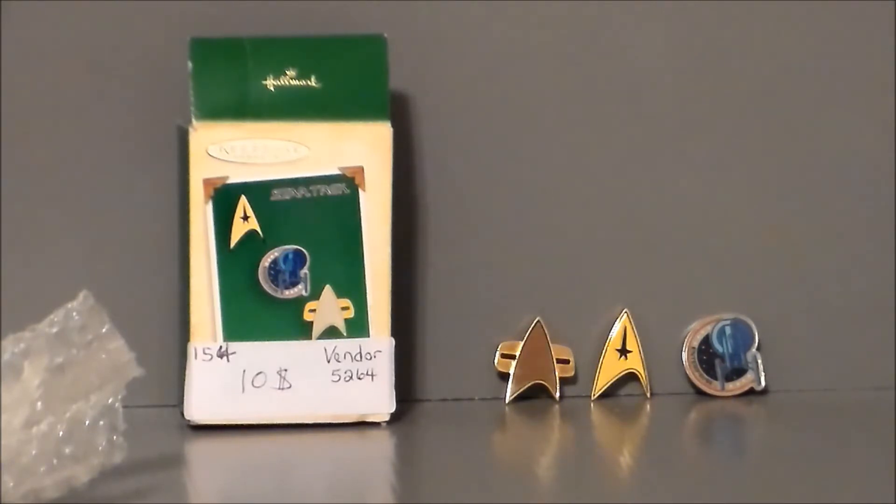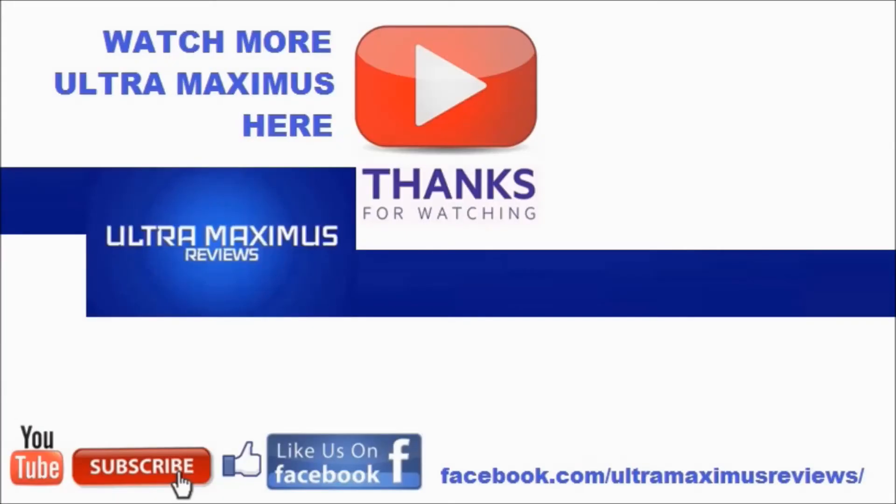So there they are — the Star Trek insignias from the Hallmark Keepsake Ornament Collection. So what adventure will we have tomorrow? Well, there's only one way to find out — tune in as we continue Christmas in July. Hey guys, thanks for watching. If you like this video, thumbs it up; if you hate this video, thumbs it down. To watch more Ultramaximus, click on the links to the right. Don't forget to subscribe and share. Like us on Facebook, and look for more videos in the future.